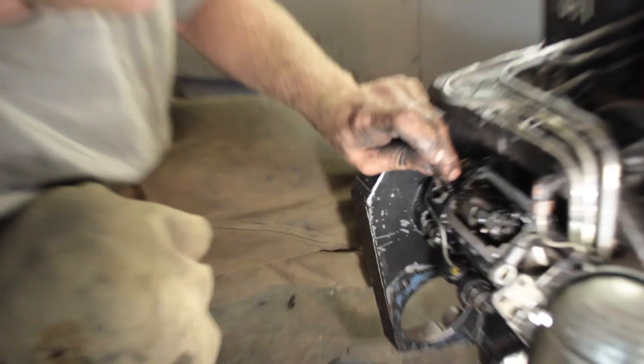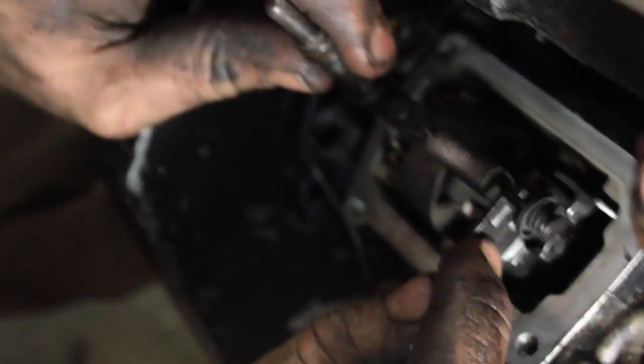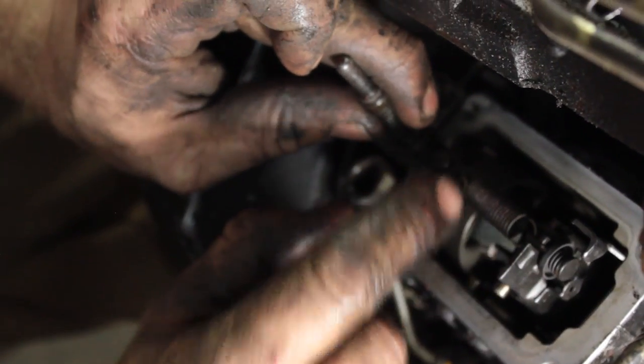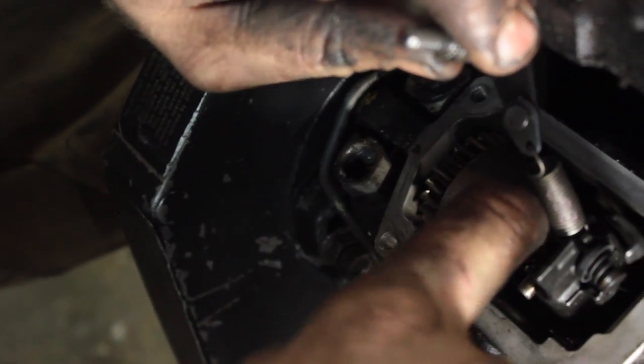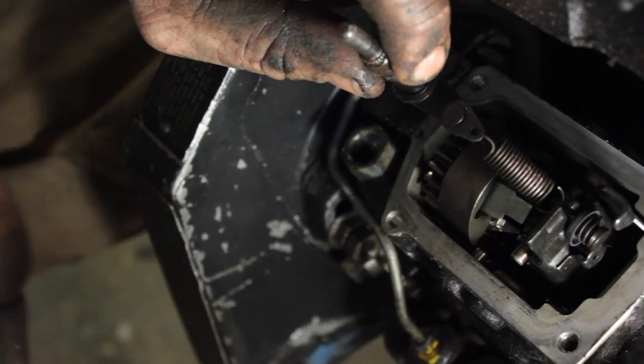This is the part of the pump that hits that pin that was seized. So this is giving it fuel, this is pulling it back. These here are your governor weights. As your engine's spinning, these weights come out and it pulls back on the fuel, so you're limited to your RPM.